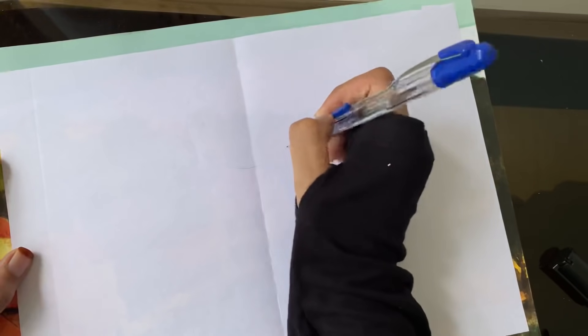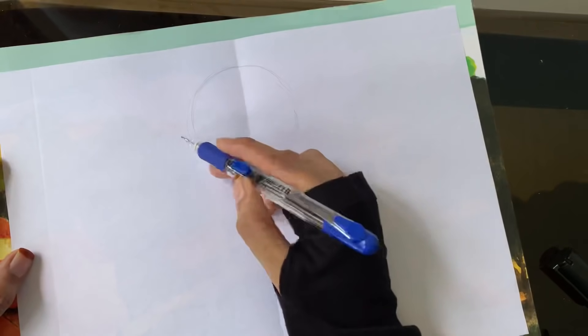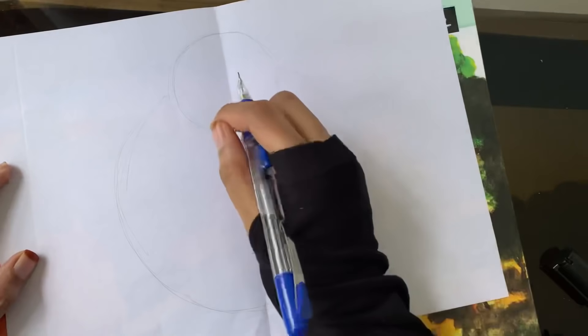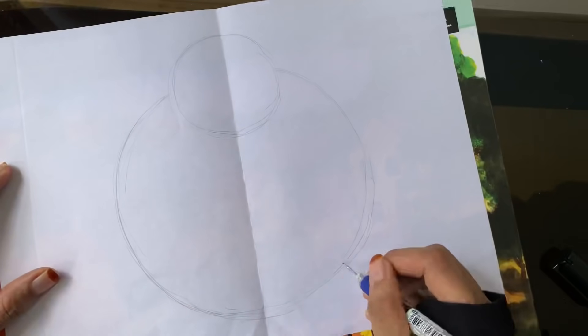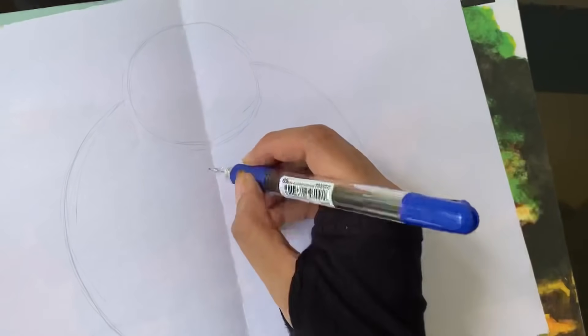Now let's take a round of A4 paper. You can use it in calligraphy. Because the shape is not going to be in calligraphy, I'm going to continue to draw the details. I need to mark this first.